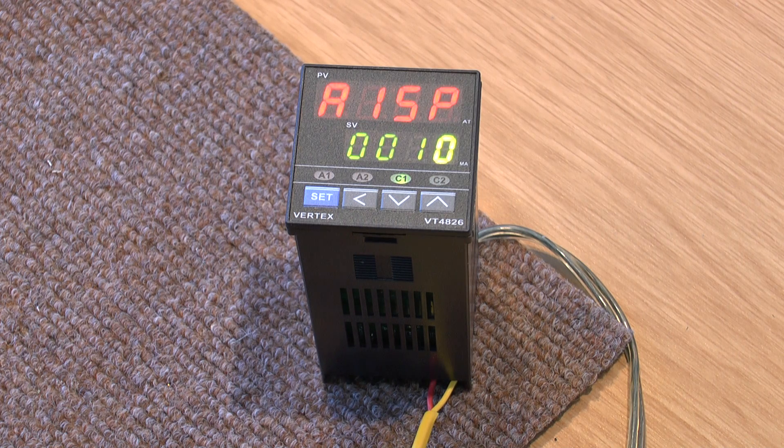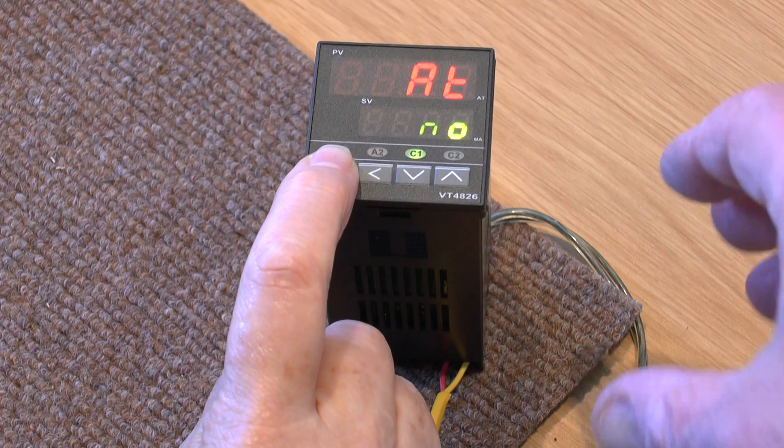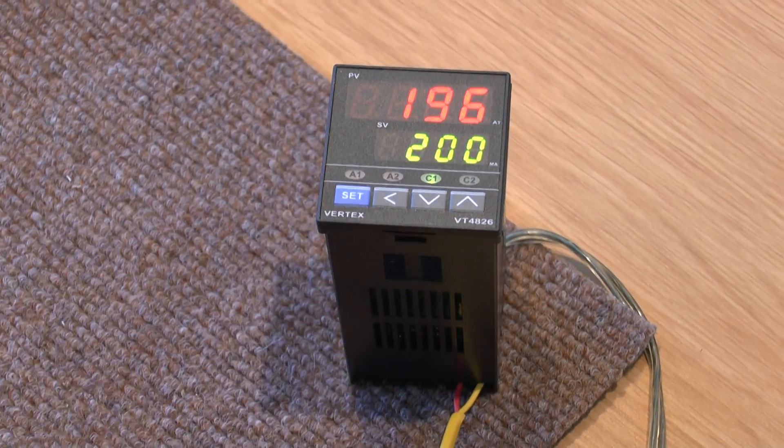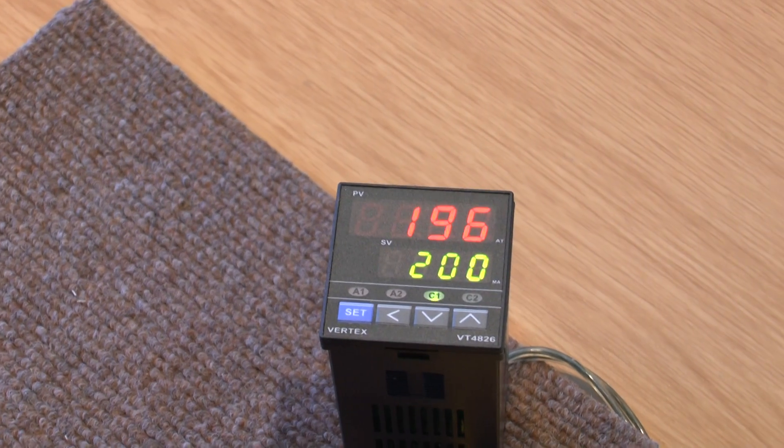We'll push the set button a few times to get back to the set point. That's it. And I'll show you now.